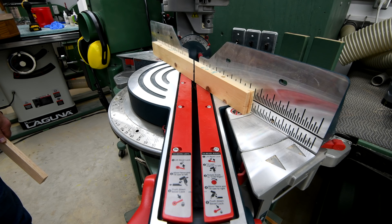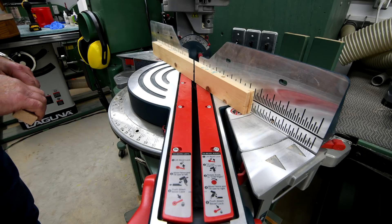Why the weird camera angle? Well, I just want you to see that I'm not going to cut my fingers off here.